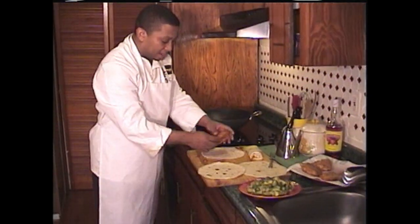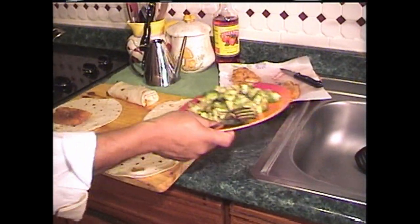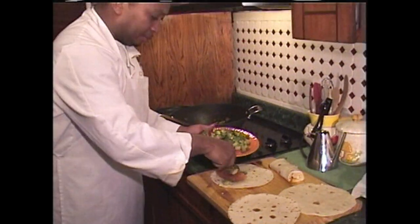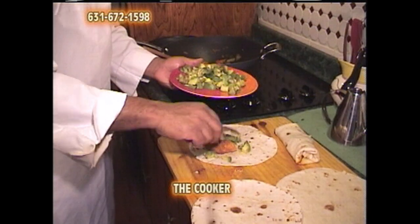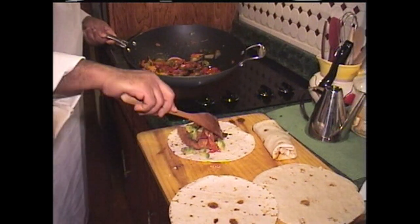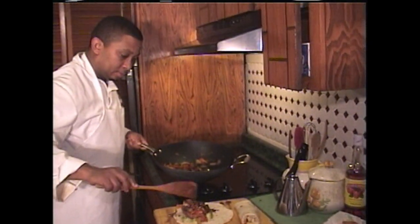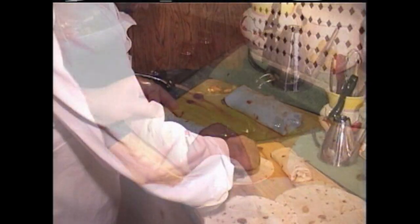Let's grab another piece of snapper fillet, get that right in the middle. And also, I'm going to do one with avocado — pier, that's what we call it — because not everybody likes pier. So I'm going to do some with avocado and some without. Let's get some avocado right in there — Angela loves avocado. Get our vegetable mix right on top of that. Look at that, everything combined. Let's wrap that.